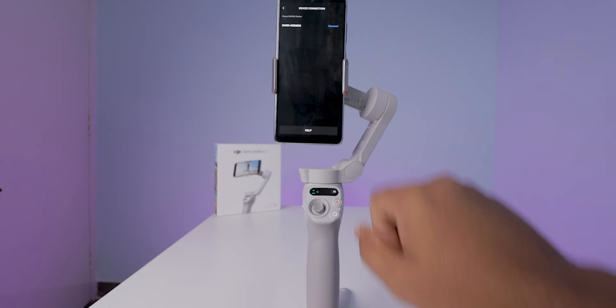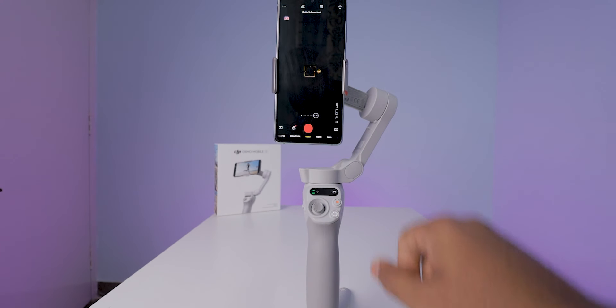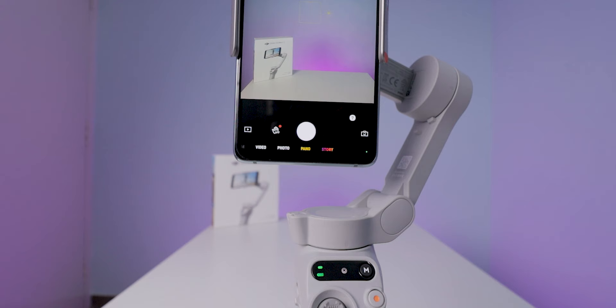This app is supported for both iOS and Android mobiles. After connecting the gimbal to your mobile, this is what the camera interface looks like. Now let's see the app settings and features you will get.